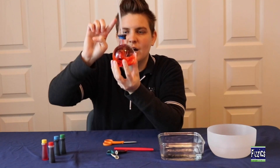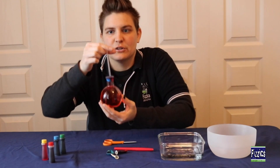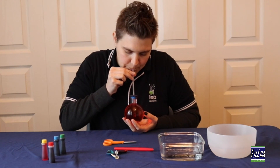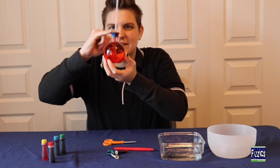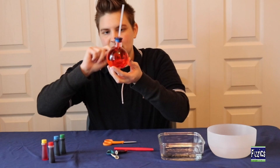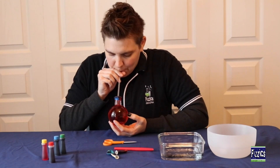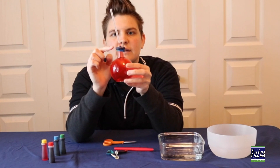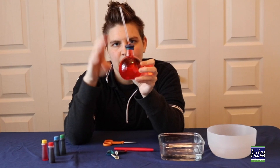The next thing we want to do is get our liquid to move up the straw so we can see where it sits at room temperature. To do that, you're going to blow lightly into the straw. We can see a little bit of liquid has come up — do one more. You can see there's a little bubble that pops right out as you blow lightly into the straw.